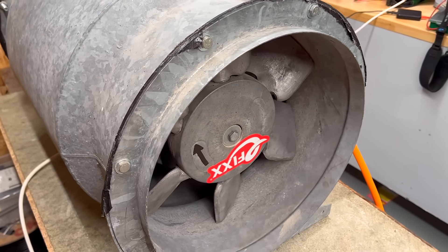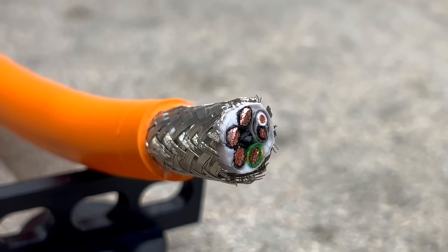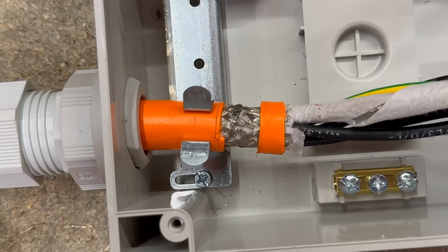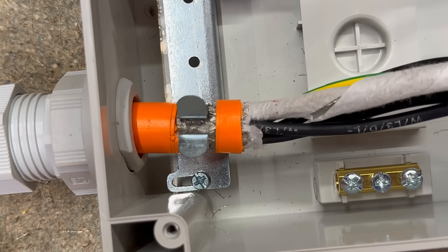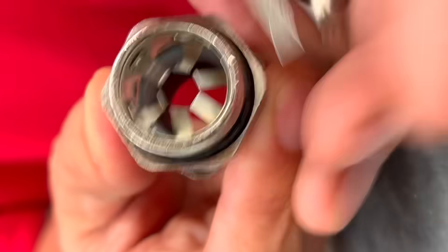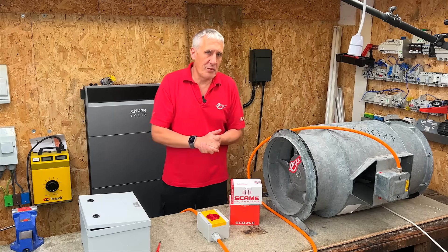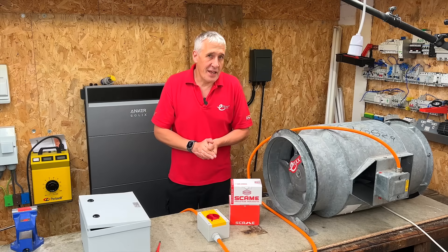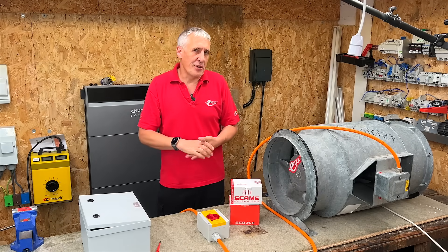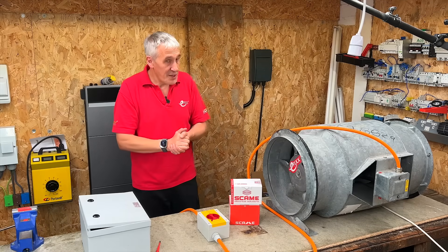That's why it's critical to get the cable type and routing right. In most cases, using a high-quality screened cable can significantly reduce interference, which brings us to the first clever feature in this Skarmy isolator — a built-in way to terminate that screen properly. They've made it easy to connect the screen through from incoming to outgoing cables, meaning we can use standard plastic cable glands instead of the more expensive metal EMC types. If you've had any headaches on installations or had control systems mysteriously shut down, please drop a note in the comments to share your experience.